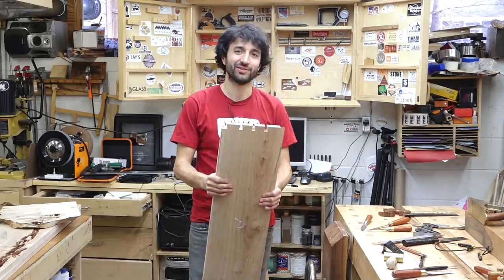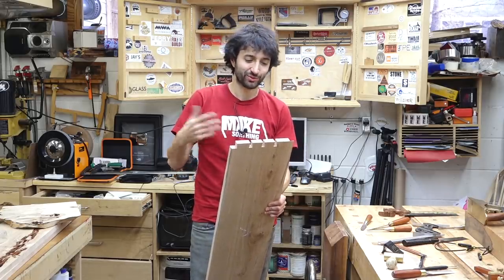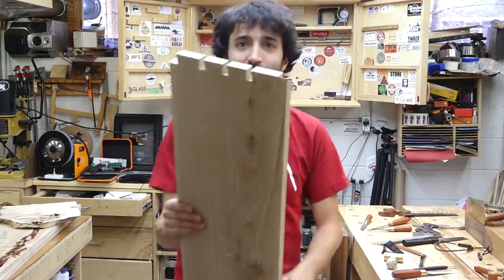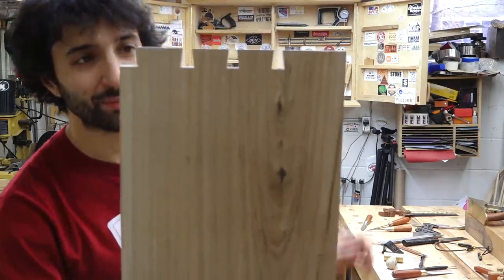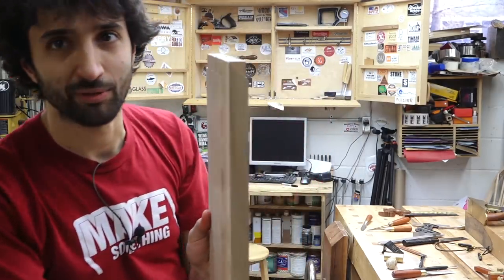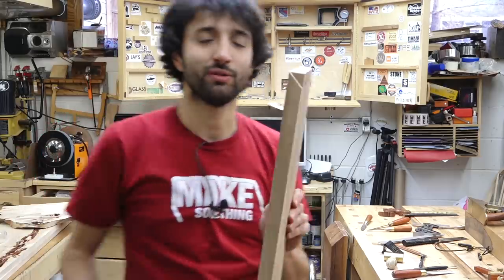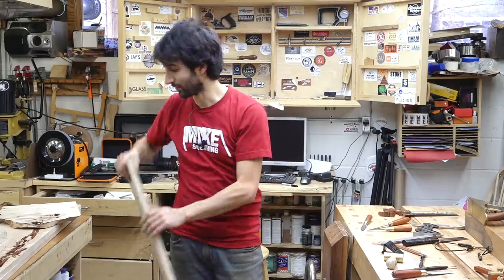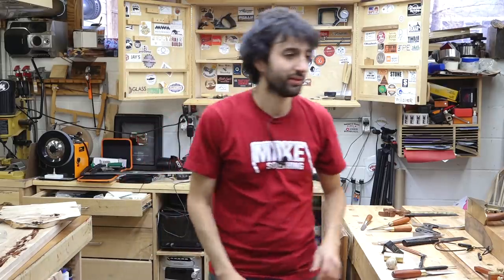The joinery I've chosen to do on the case as well as the doors is a through dovetail with a miter on the front edge. That's what that kind of looks like from the side, and if you look at the front edge, there'll be a nice little miter there. It just has a little bit of a cleaner look than seeing the grain run all the way through one piece or the other, like you would on a through dovetail joint. So this one over here is completed.